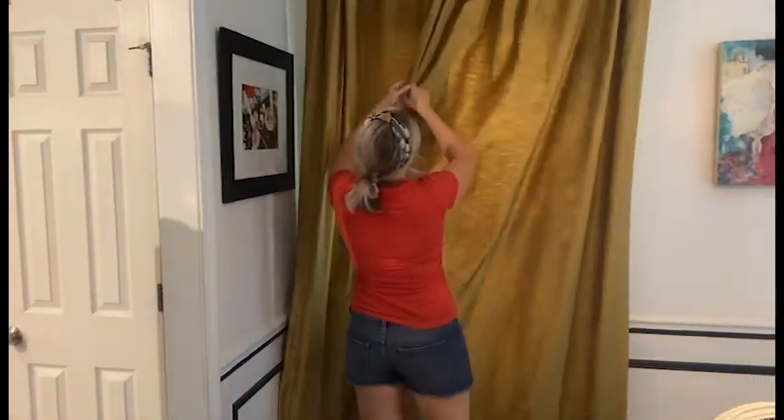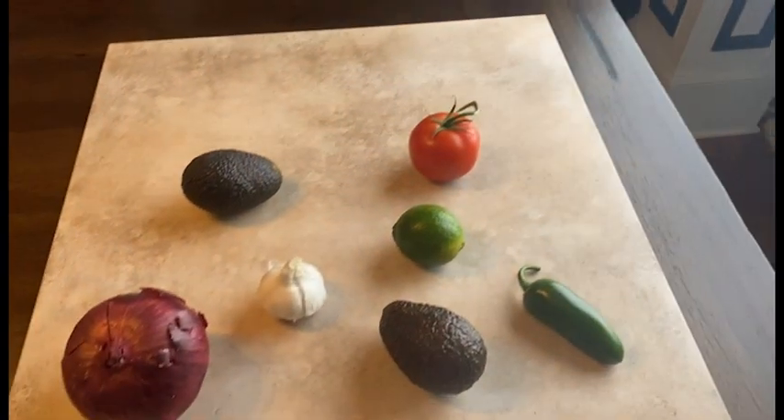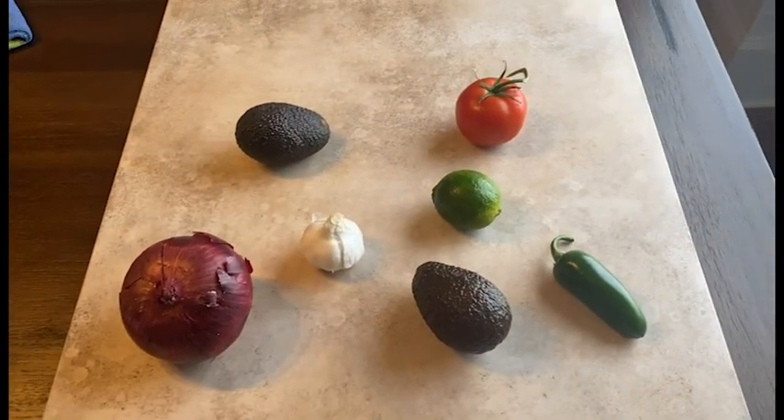Second, you want to make sure that all windows and curtains are closed. You don't want any extra natural light coming in that may change — you want your light to be constant.